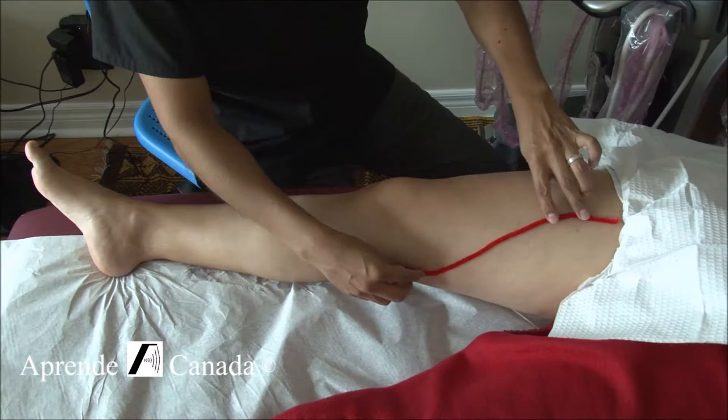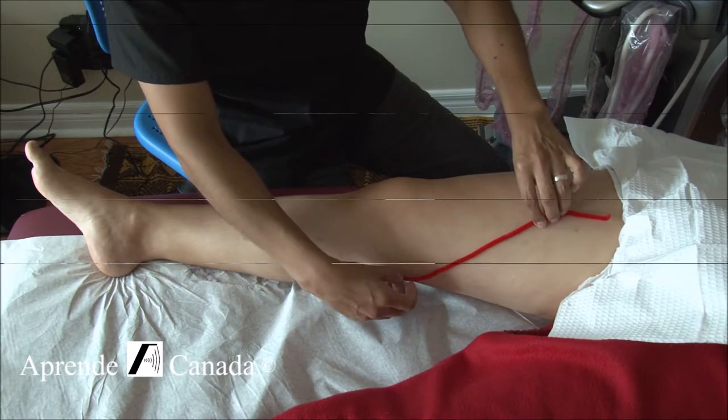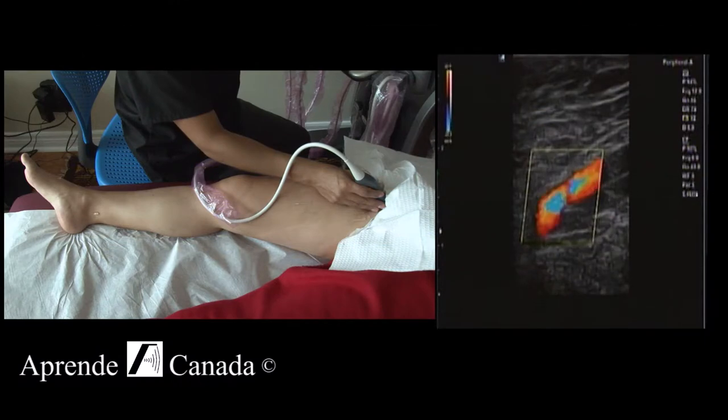The femoral artery to the superficial femoral artery and then down to the popliteal artery, to correct for the scale so that I don't get any aliasing in it.